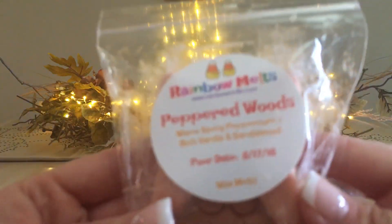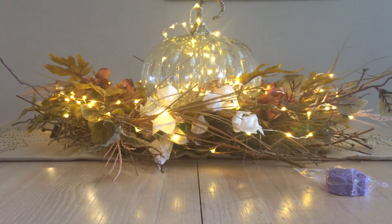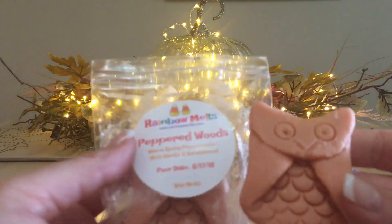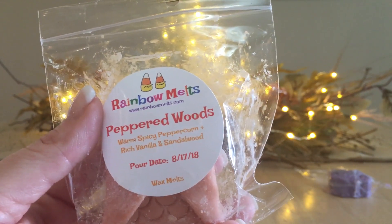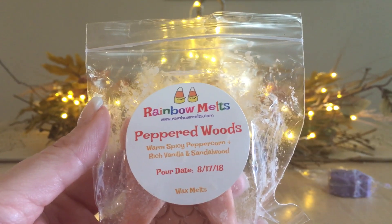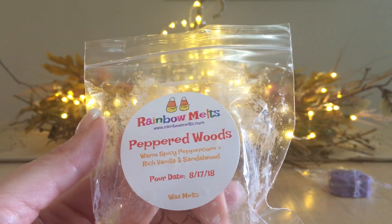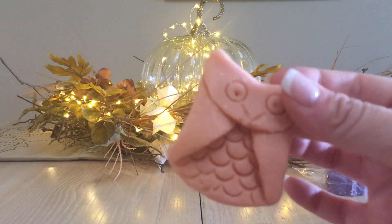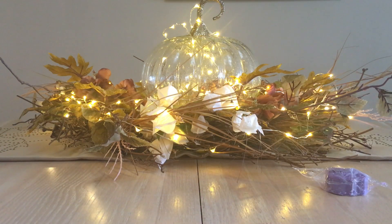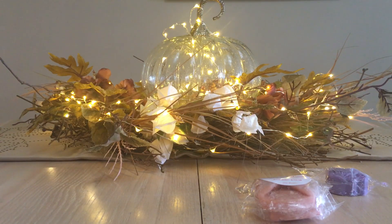The next sample is Peppered Woods: warm spicy peppercorn, rich vanilla, and sandalwood. There are two owls in here — I'll pull one out. I am actually pleasantly surprised at how much I like this. I was nervous when I saw 'peppered' — warm spicy peppercorn — but oh my god, it almost borders on chai because of the cardamom and those heavier spices. This is so good. I'll cut each owl in half, so I'll get four melts total out of the two owls.